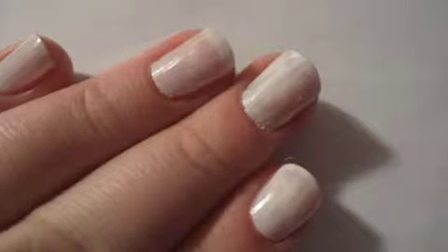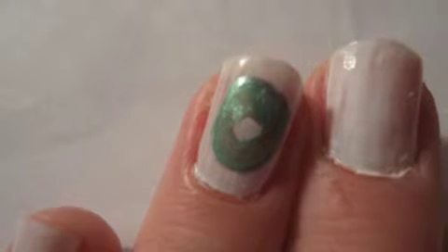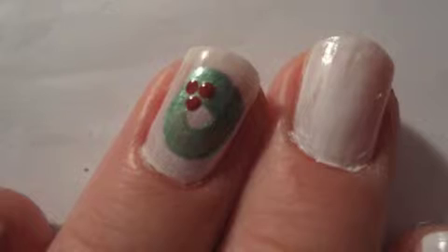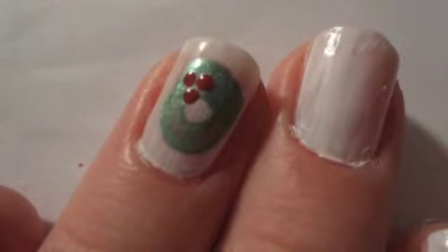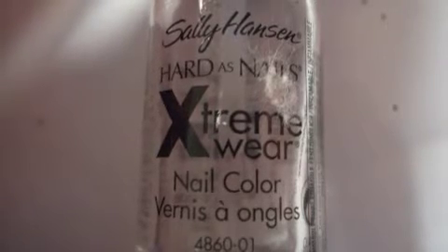Start with a base coat of white on your nails. Paint a green O on top of the white. Then take your dotting tool and add three red dots to resemble decoration in the wreath. Then add a top coat to shine and protect your beautiful manicure.